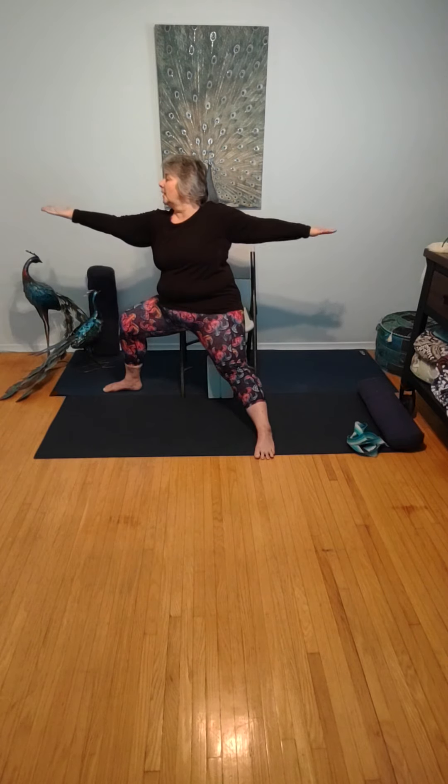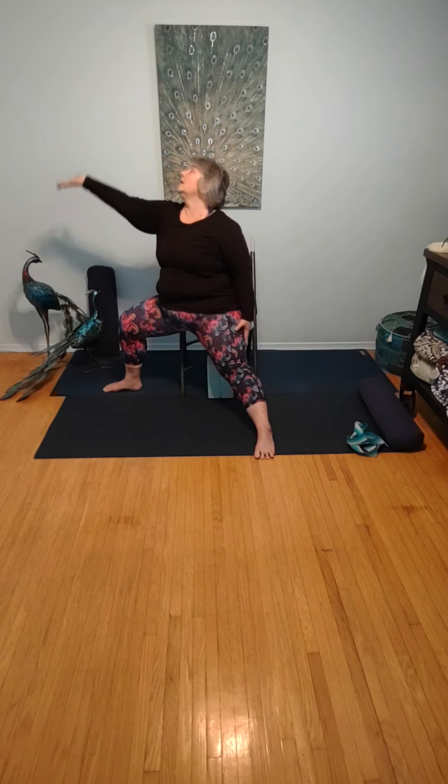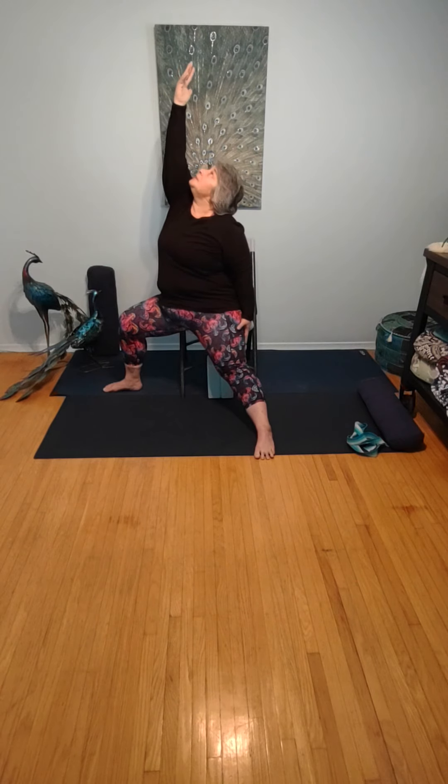Turning this now into peaceful warrior. Take that palm, flip it up. The other hand grabs your kickstand leg, and you draw the hand up towards the ceiling. Gazing through and beyond the fingers. Six rounds of breath in peaceful warrior. One more breath.